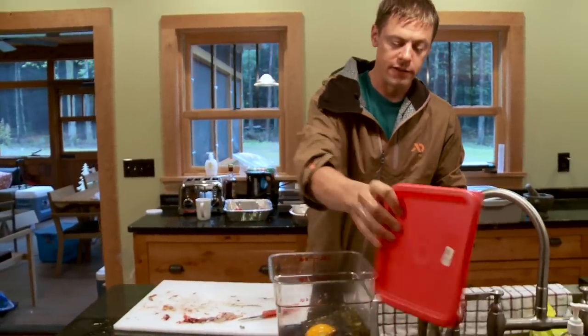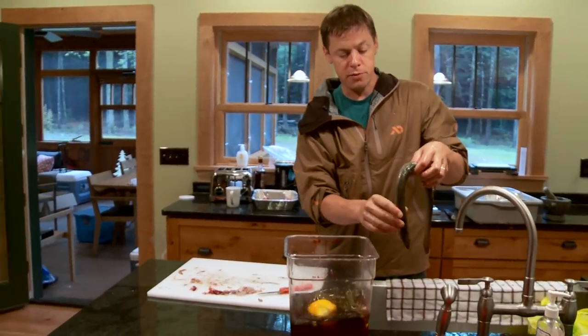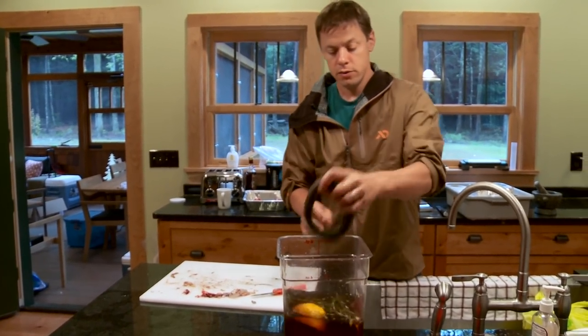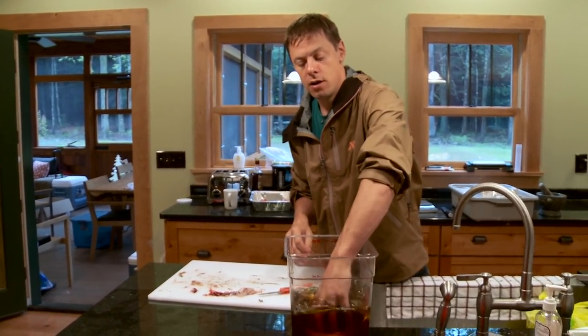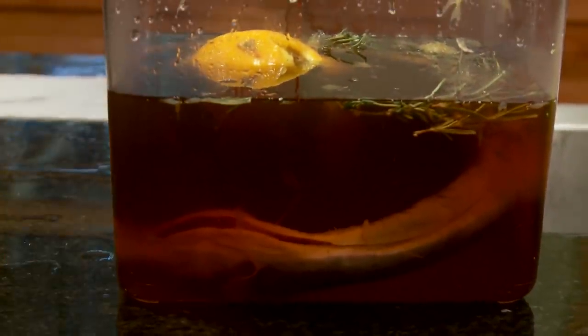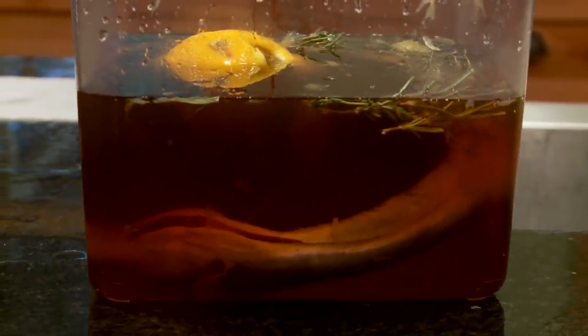This brine is super simple. There are some herbs in there, but the primary working ingredients are salt, brown sugar, and water. Put them in there and we'll soak those eels for 24 hours. The next step, we'll put a noose around his neck and hang him in a smoker.